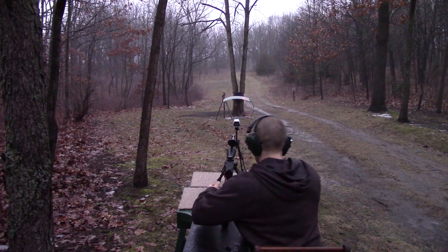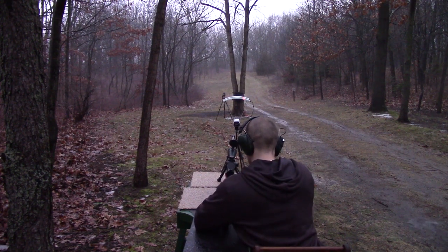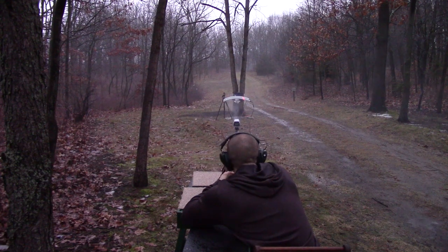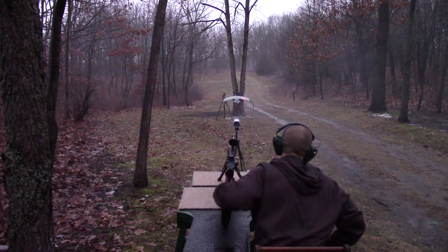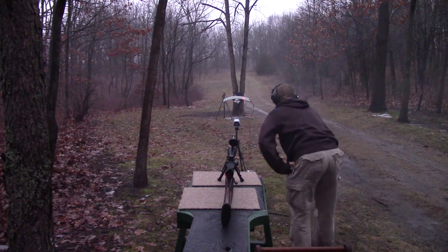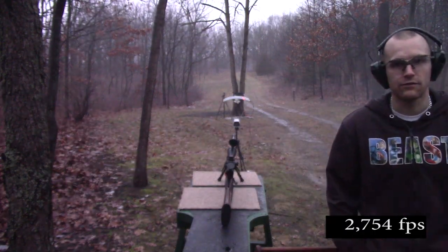We got the chronograph to read. Velocity was 2,754 feet per second.